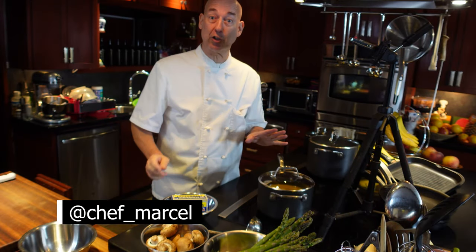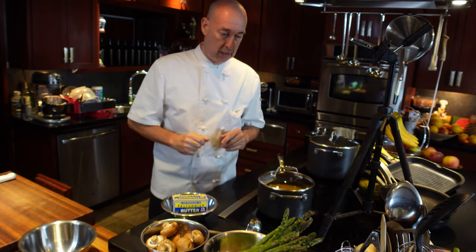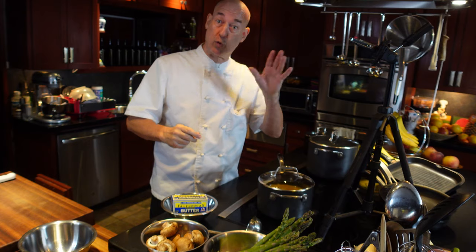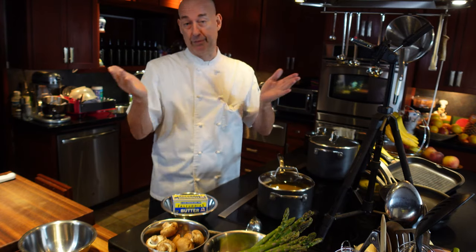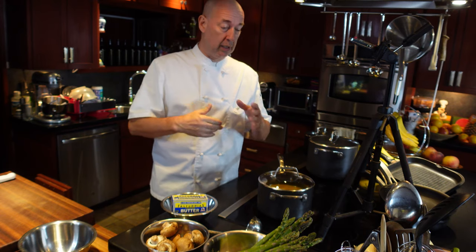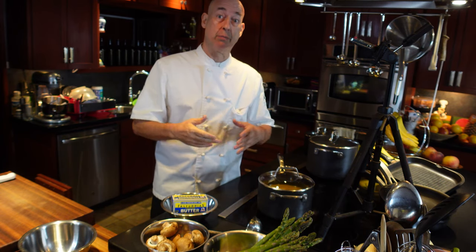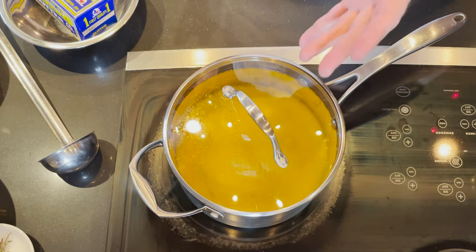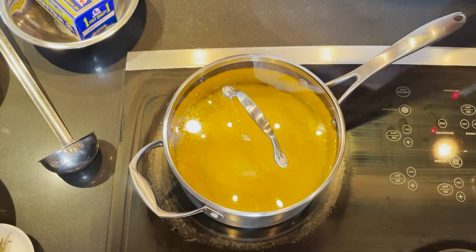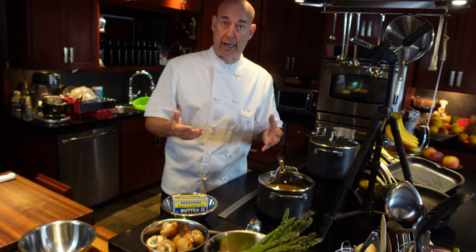Hi, today a small video before we get into the big one. This small video is about clarified butter. I really like to use clarified butter. Of course I use virgin olive oil, extra virgin olive oil, pomace, any type of olive oil depending on the dish, but I really like to cook a lot with clarified butter. It really comes in handy. It has a high smoke temperature and it doesn't splatter because it's clarified.